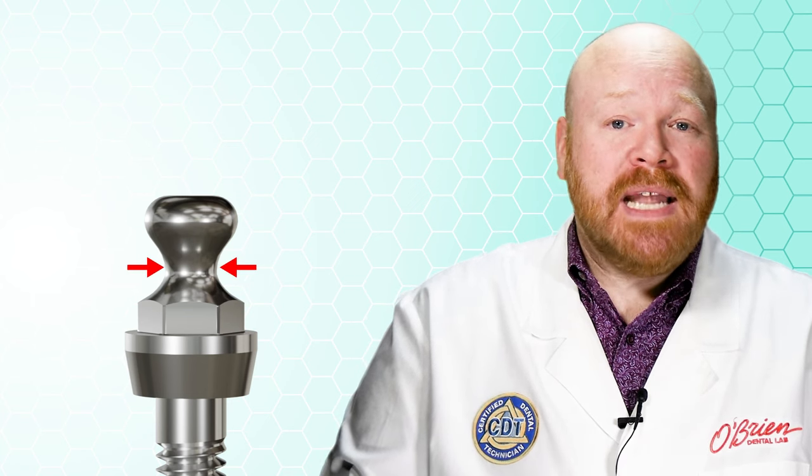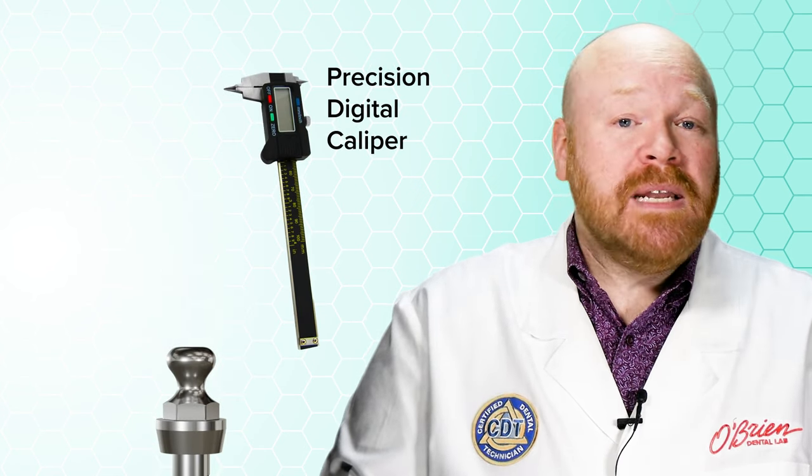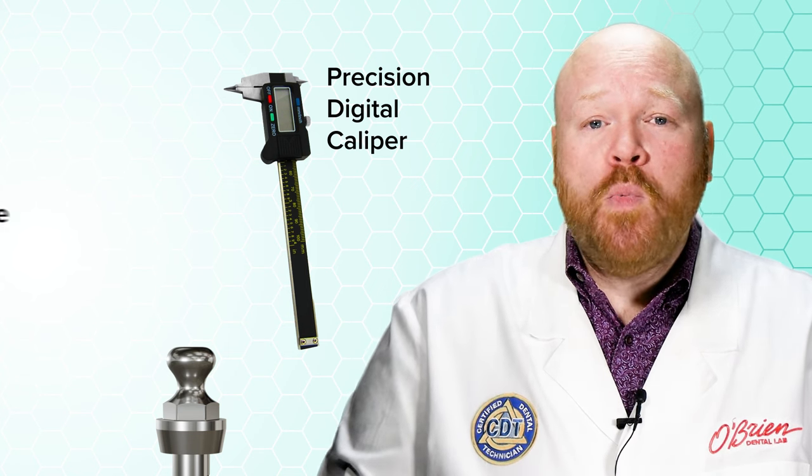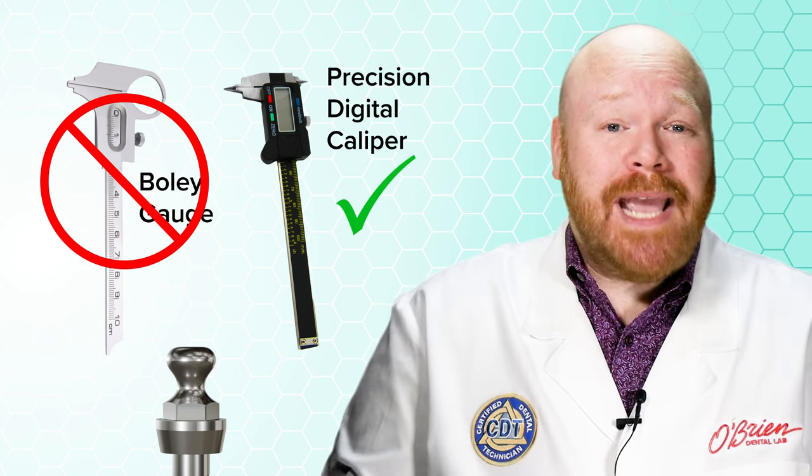The first step is to determine which O-ring you need if you don't already have that information. There are a couple of different ways you can do this, and the first is just to measure the ball abutment. The place to take that measurement is at the narrowest portion of the neck. To get an accurate measurement, you'll need to use a precision digital caliper, as the size differences between O-rings can be as little as two-tenths of a millimeter, which you won't be able to pick up with a Bolli gauge. Taking this measurement can be difficult to do intra-orally, so we recommend taking an impression of the stud attachment, pouring that up in stone, and then measuring the model.